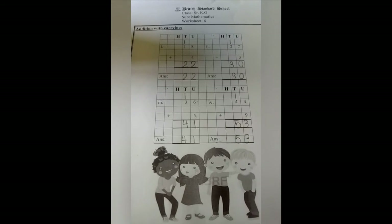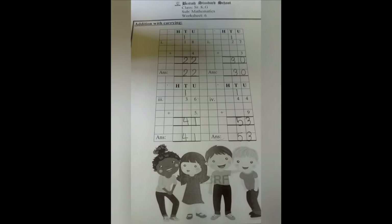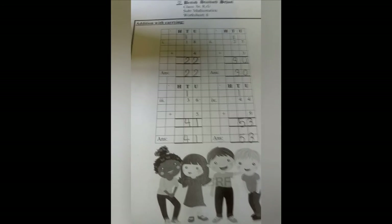I hope I have made all of you understand how to do addition with carrying. Practice this at home. Bye bye.